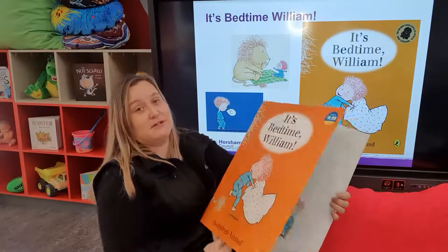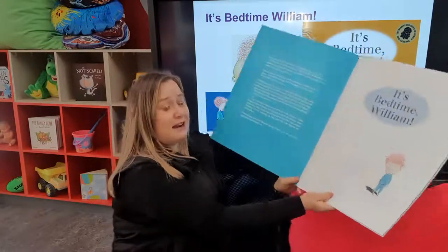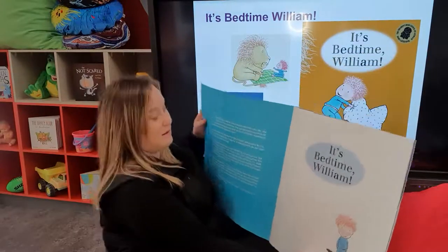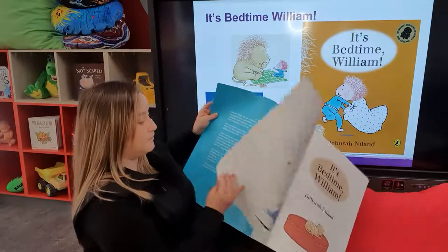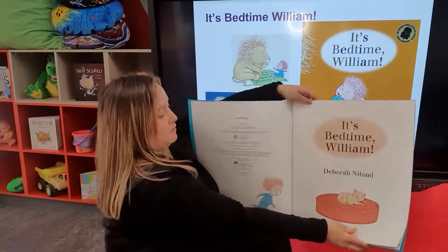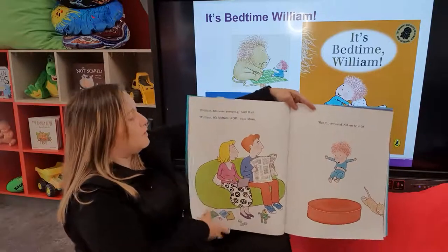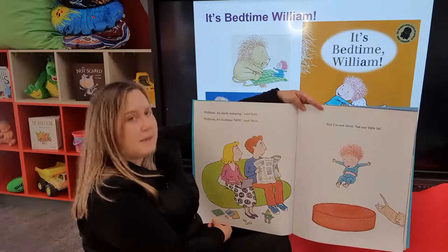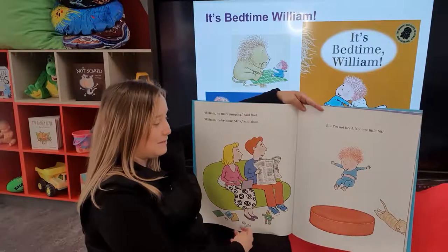By Deborah Neilland. We'll actually be doing some craft activities after this that Deborah has provided herself, which is fantastic — again, free resources that can be found online with a bit of Googling. But it's bedtime, William. William, no more jumping, said Dad. William, it's bedtime now, said Mum. But I'm not tired, not one little bit.